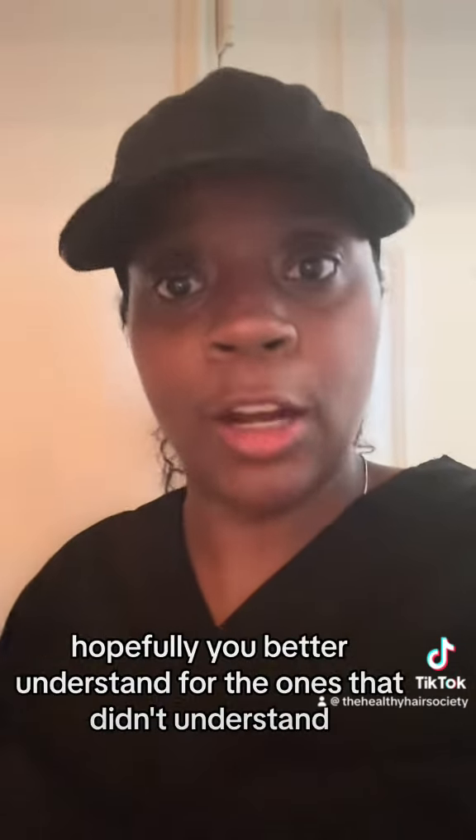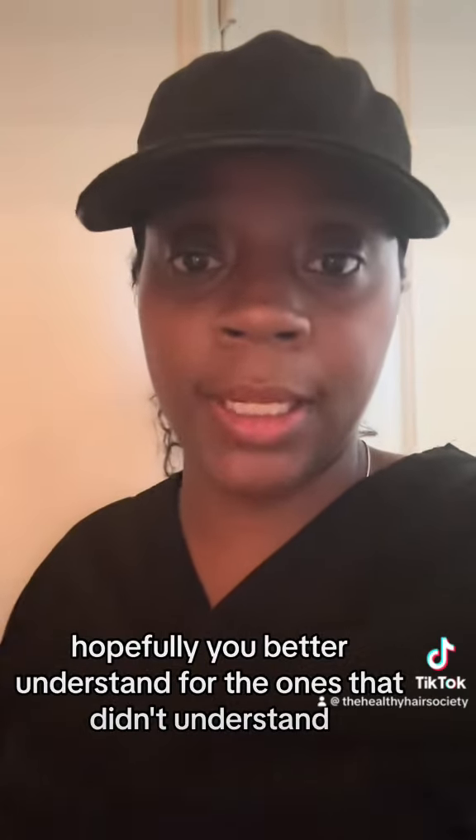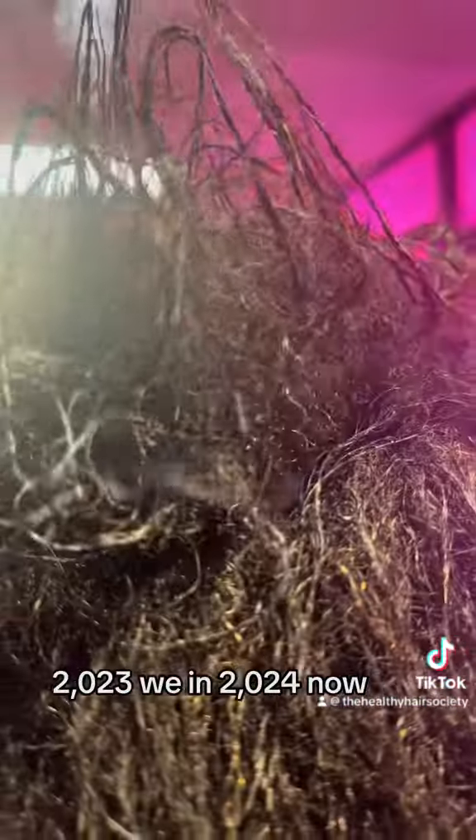So I've got an example for y'all so you can hopefully better understand for the ones that didn't. Her last trim was in October of last year, 2023, and we're in 2024.